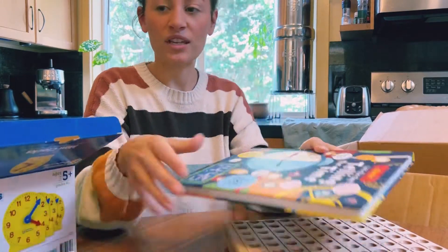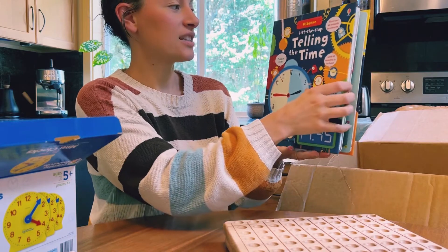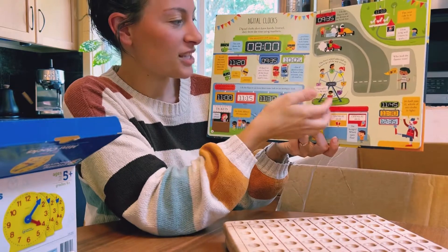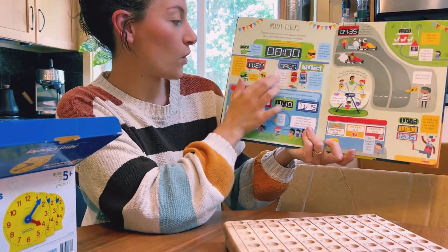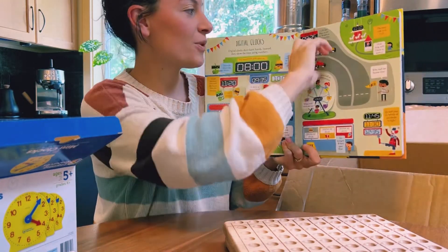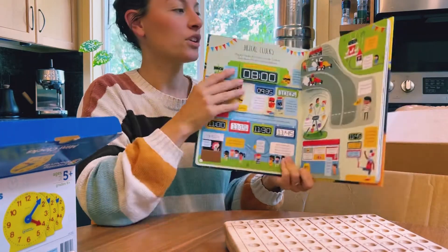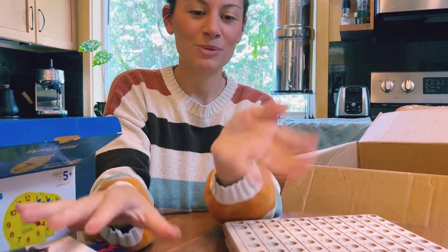I did want to show you guys this one little book I got from Usborne. I think I might have showed this in another video, but I wanted to show it in the math one. It's really helped my son with telling time because we haven't worked a lot on it. There are so many little flaps, and after looking at it for a few minutes, he said, 'Mom, do you know there's 60 minutes in an hour?' It was just really cool. Singapore hasn't gone over time yet — we do that pretty soon.